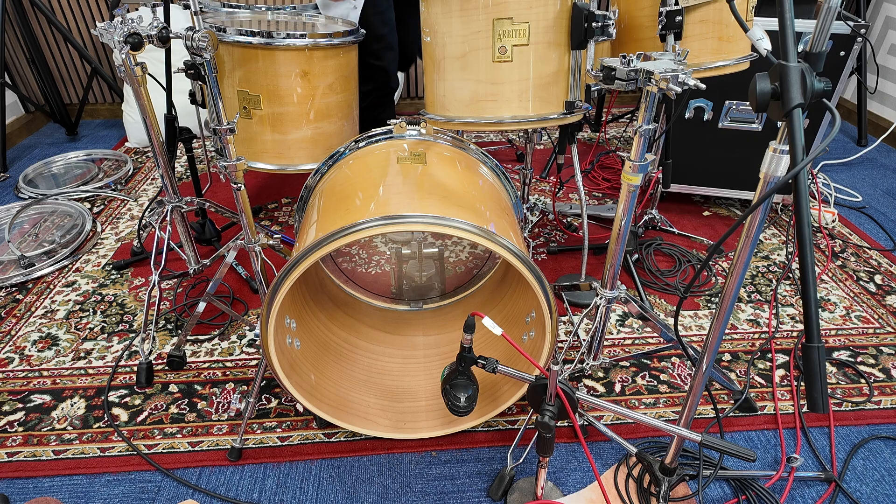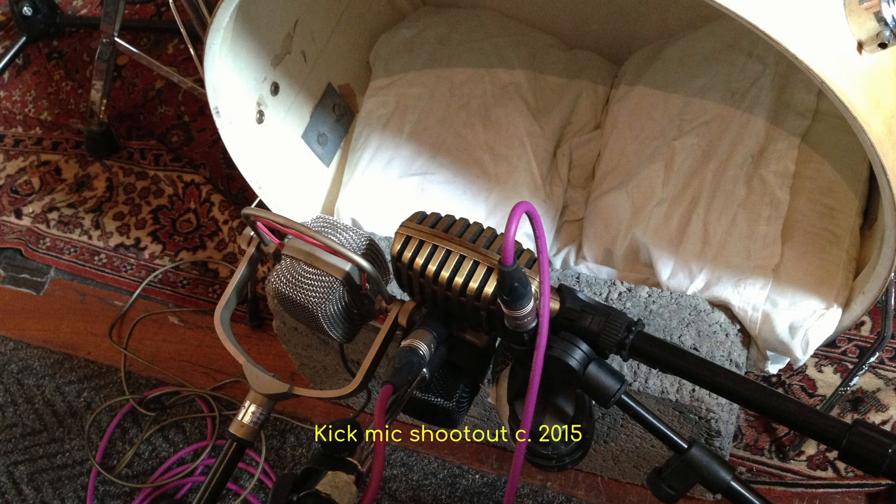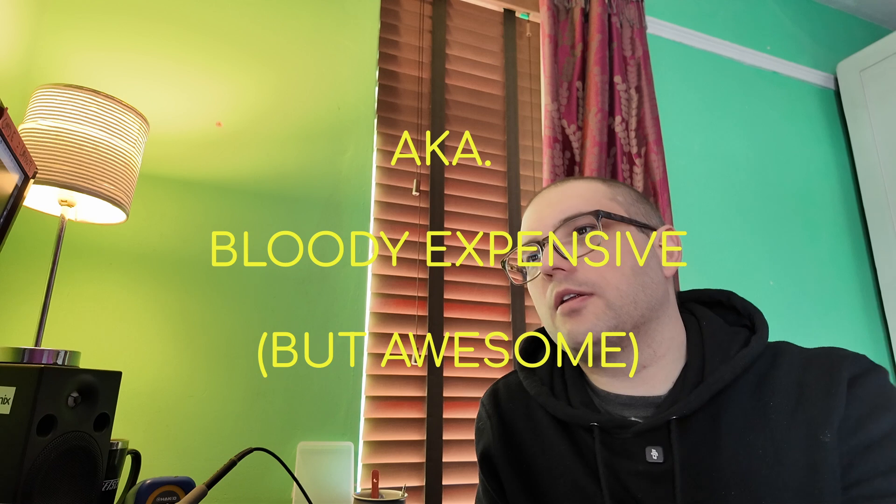Every time I post a drum video or a comparison, someone will suggest the AKG D112 or something along those lines. I thought about it and figured maybe I need to buy another kick drum microphone, but then I thought — what kick drum microphones do I actually like? My favorites are the AKG D series: the D12, the D20, the D25, and the D30. I haven't got the budget for a D30 or an M380, but I thought — could I make my own?